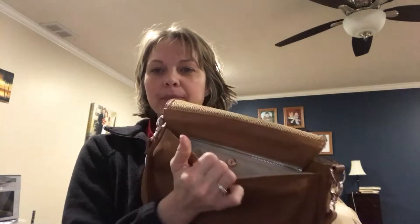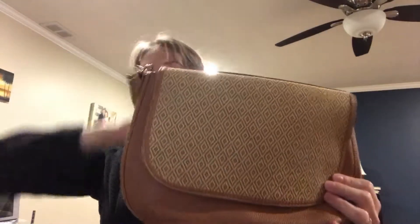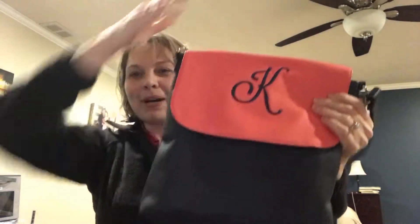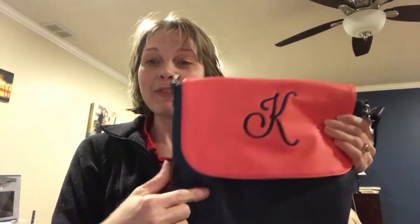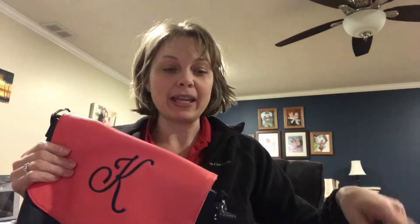I'll go over them quick. We have the new Studio 31 purse where you can switch your straps and flaps and switch it out and make a different purse. This is the classic body style, and over here is the modern body style where it's longer. You can put an initial or an icon on it. They come in navy, coral, and caramel.